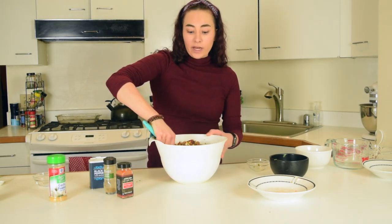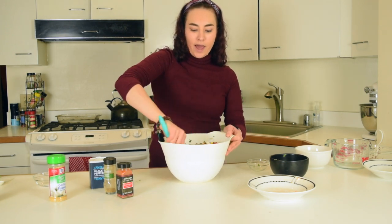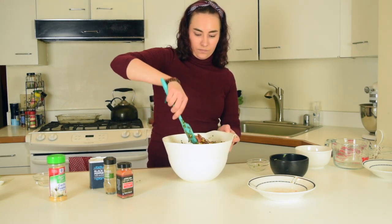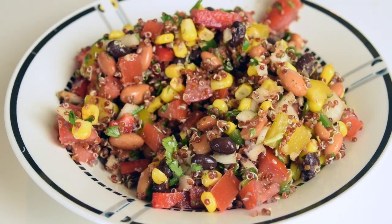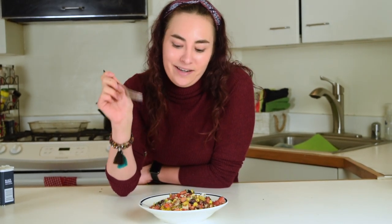If you like the heat, you can add some chili powder or any other peppery powders that you have. And so there you have it. After you mix it all up, you have your fresh salad. Look how colorful that looks! Thank you guys for tuning in. Be sure to subscribe and like this video and take this to your next potluck or picnic. Everyone's going to eat it up and they're going to love you. And now I'm going to eat it up.